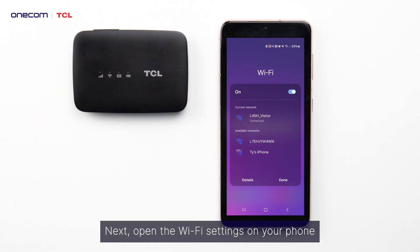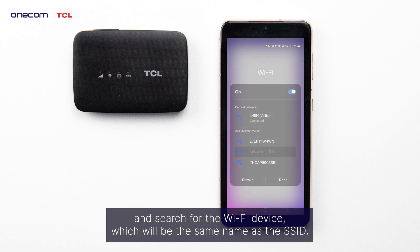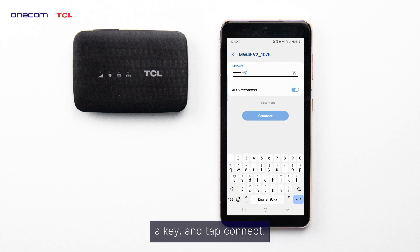Next, open the Wi-Fi settings on your phone and search for the Wi-Fi device, which will be the same name as the SSID, and input the password which you can find on the sticker under Key, and tap connect.